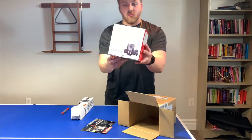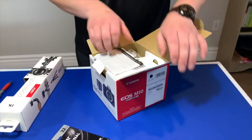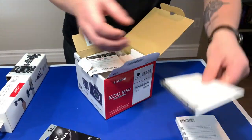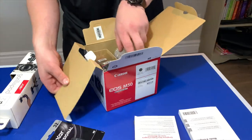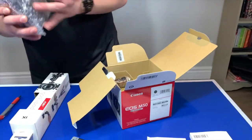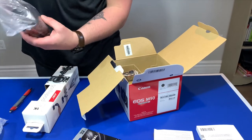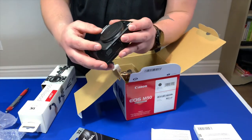Okay, geez — happy unboxing, bring your Bible stuff. We're gonna first start off with the camera itself. It's very small, which I like. Look at that — beautiful.